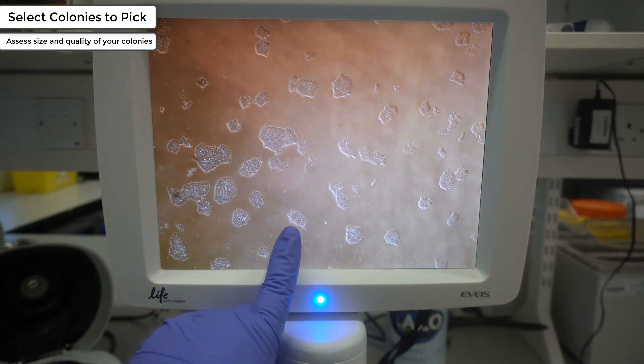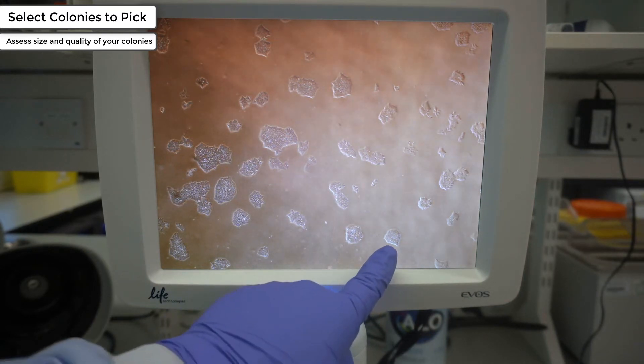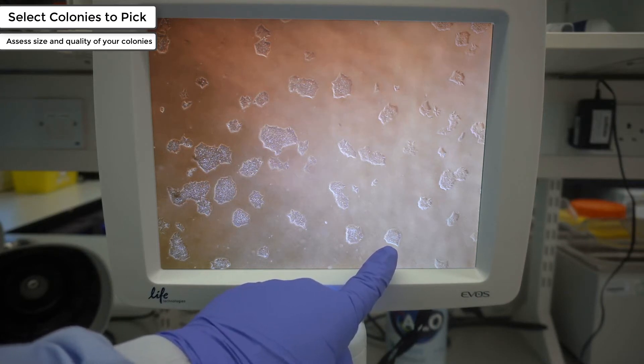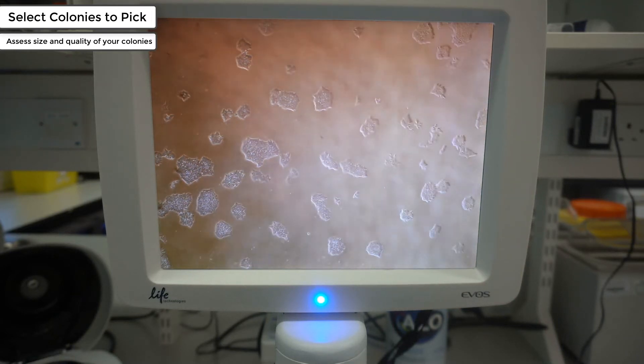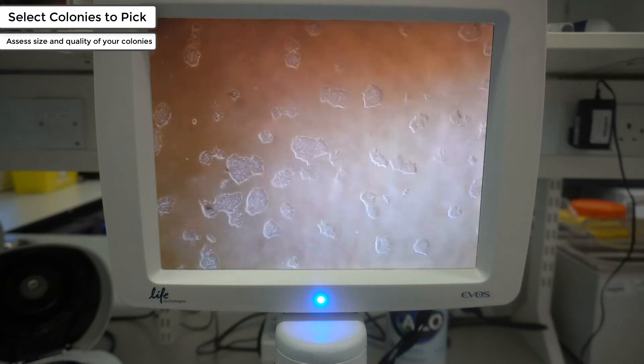As an example of spiky and ill-defined edges — this other colony, even though it has a spikier edge, will be selected for colony picking. The spikiness observed is probably due to the way the colony is currently growing and not because it has a differentiated edge. This image is also a good indication of the difficulties you might encounter while working with reprogramming, due to the number of colonies growing in such close proximity, making it difficult to work clonally. It is recommended that you look around the entire plate before selecting your colonies.